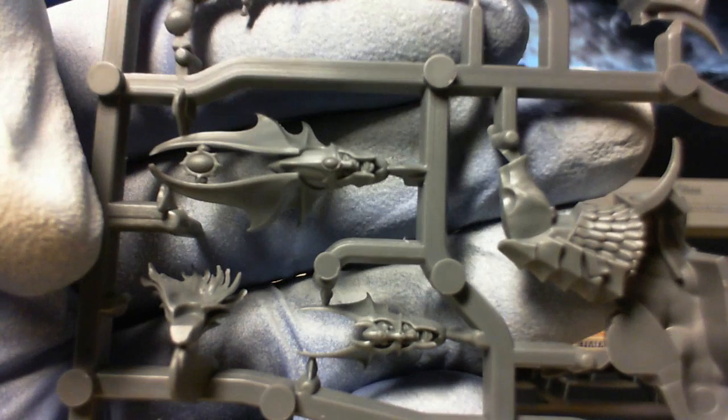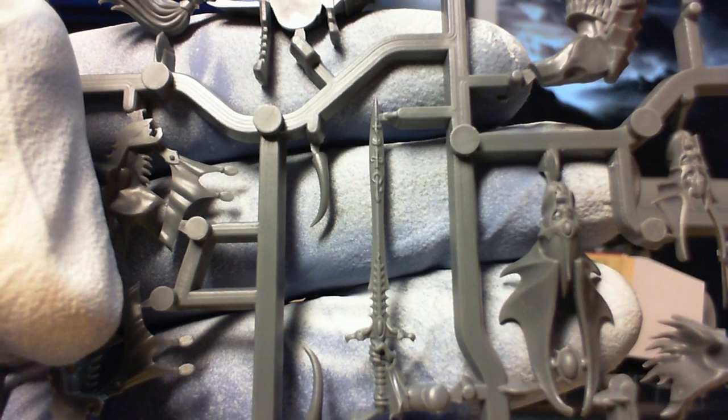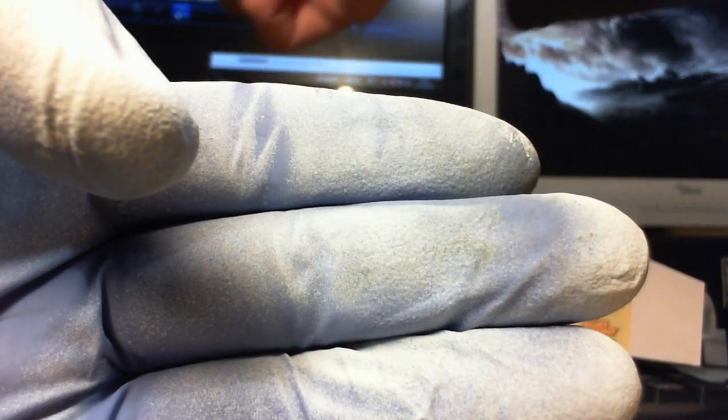The faces as well — they are very good. Lots of extra components in this kit. And look at that sword there — how you would even get that off the sprue without chipping the top of the blade, I have no idea. Really good kit. I'm looking forward to putting these guys together.